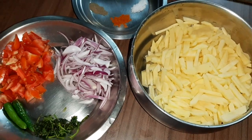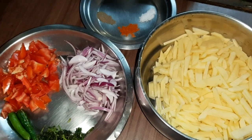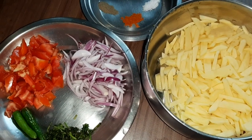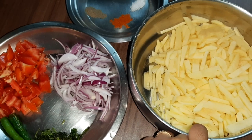Hi friends and welcome to Susan Recipes. Today I am going to make tomato and aloo bujia. It's a very simple recipe in which I'm going to mix everything and fry it.